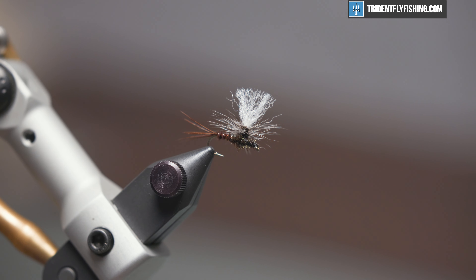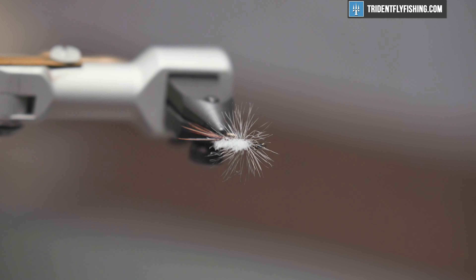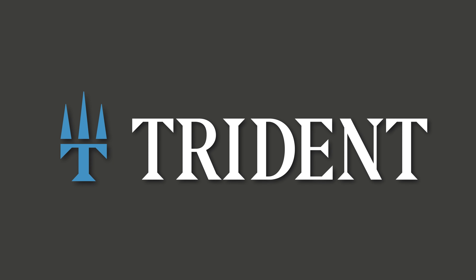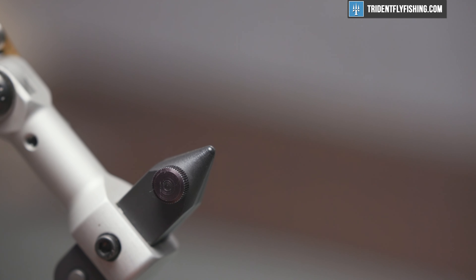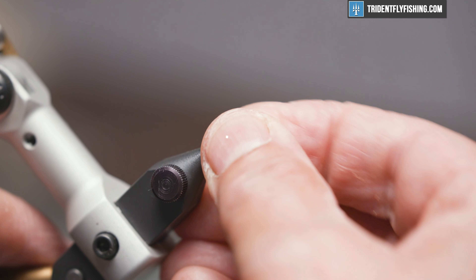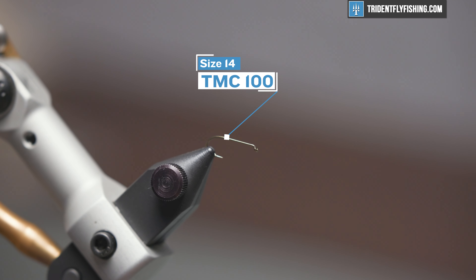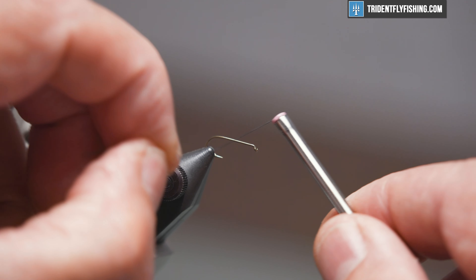Here's our fly in the vise and we'll get the tie started. The hook we're going to use today is a TMC 100 size 14 — that's their standard dry fly hook — and our thread today is a UTC 70 denier in black.